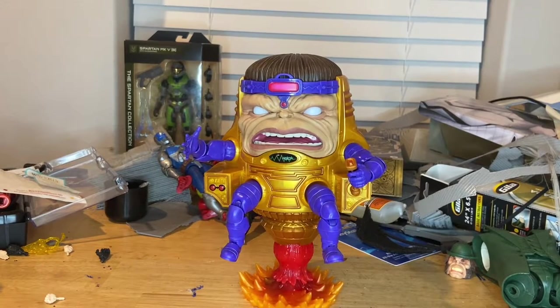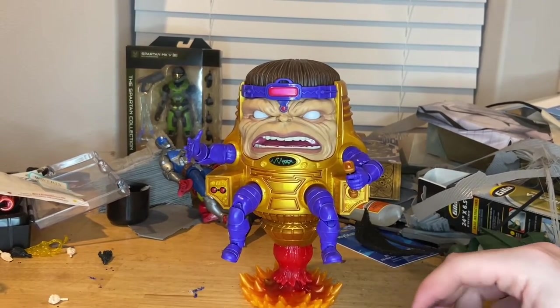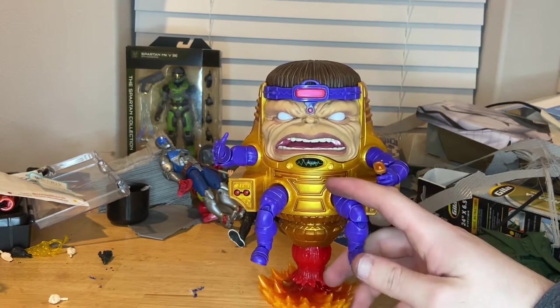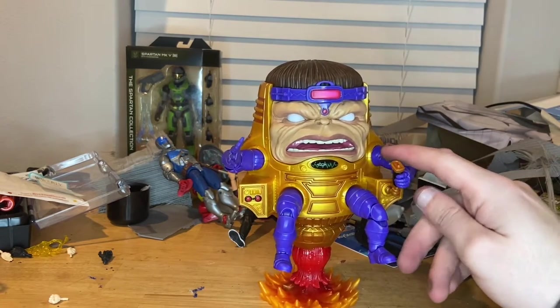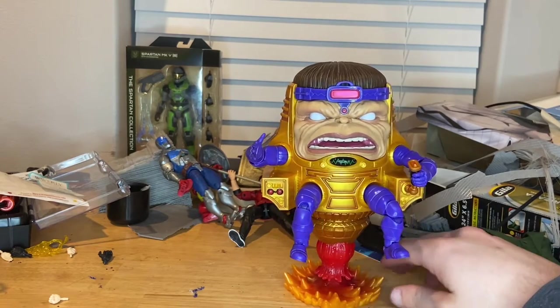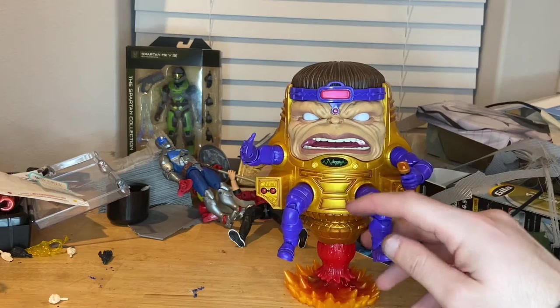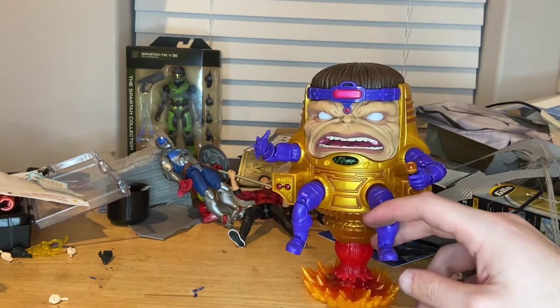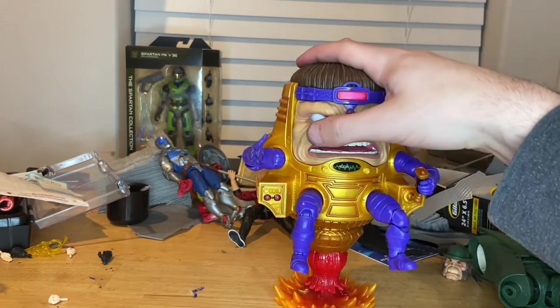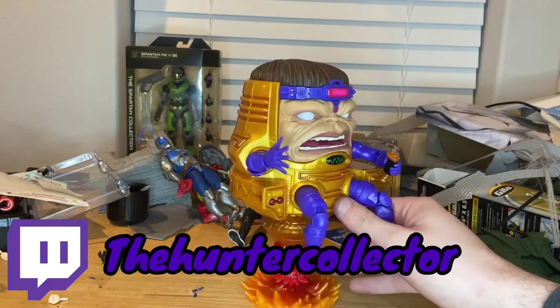So yeah, that's MODOK for you. At some point I might try to do an AIM army if I have enough money and time — I've got to save up for a laptop since I'm moving to Ankeny, Ames, or Des Moines for Iowa State. But besides that, I like this figure a lot — he's massive and would be a great add-on for an AIM army, kind of a necessity. I'm pretty much stunned by him. Make sure you guys check out my Twitch — I'm doing Call of Duty, Uno, and Friday the 13th whenever I can. Twitch is TheHunterCollector, and thank you for watching.